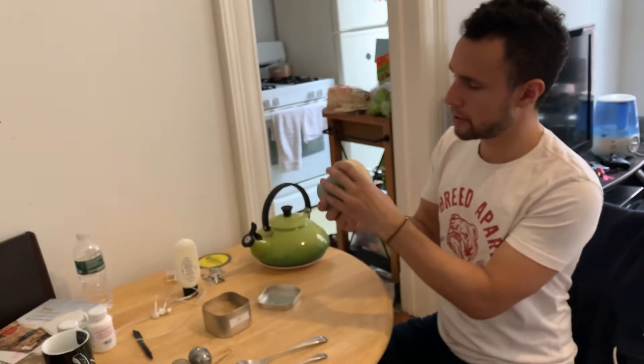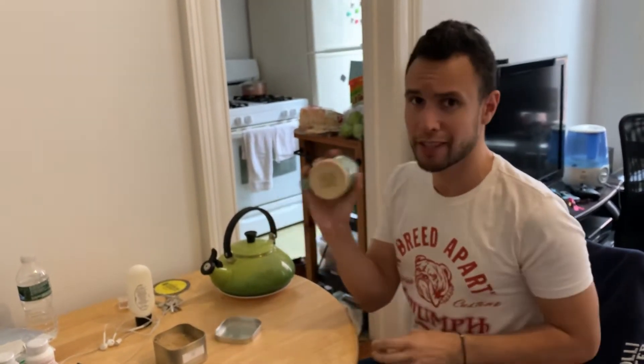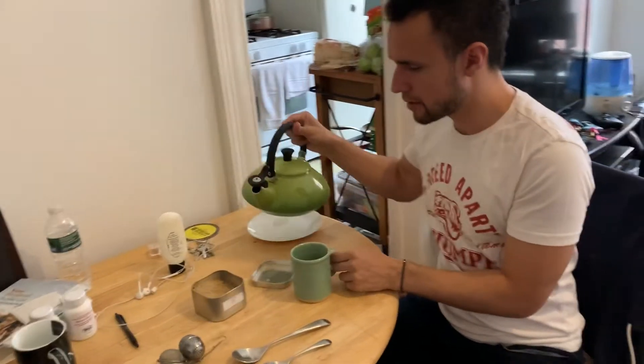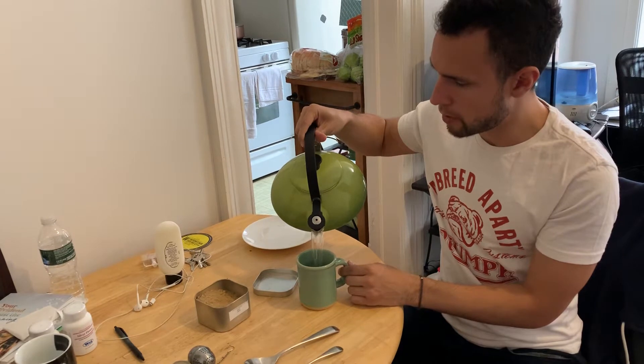So this is my favorite mug — this is Mud Love. It went to charity, donating to getting lesser privileged people water. It's just the right size, like eight ounces. You're gonna want to pour your piping hot water in here.